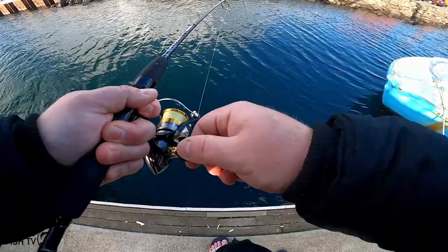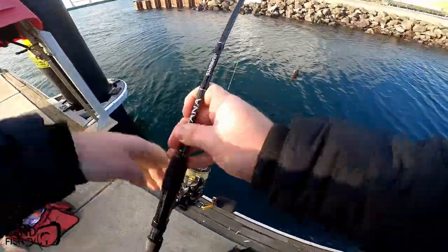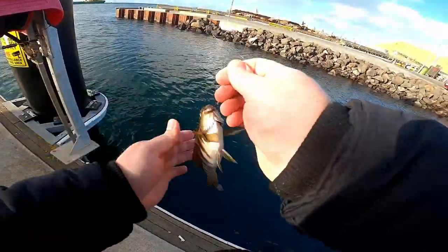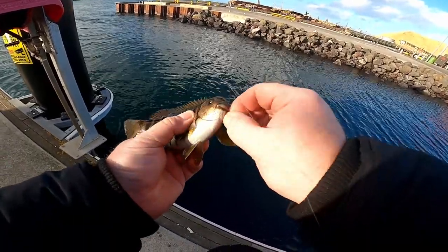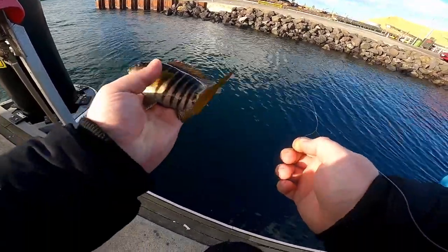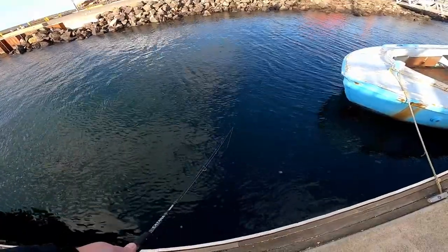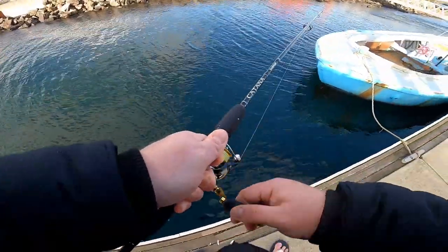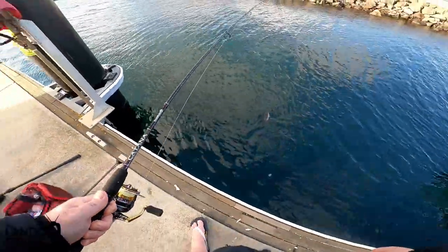Oh yeah, a little bit bigger — hopefully every drop we upgrade in size because that'd be fantastic. Palm size. Oh, this one's a bit bigger — we are upgrading every single time!